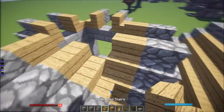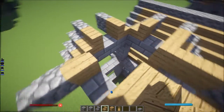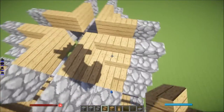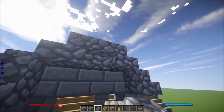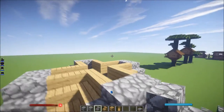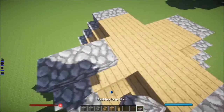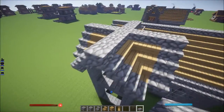Now let's just finish this. This one should be upside down stairs right there, and right there, and right there, and right there. Then here you just need some oak wood planks, and then cobblestone slab. And there we go — we're done.